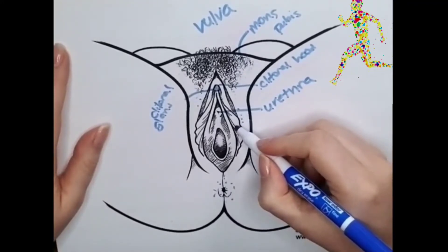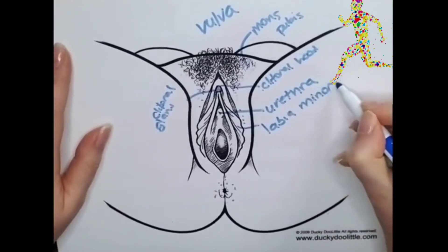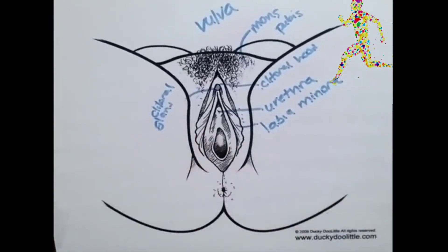These are the labia minora, sometimes called the inner lips, although they often branch out.